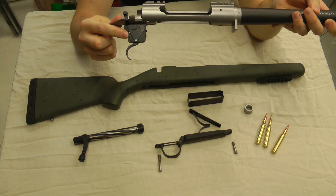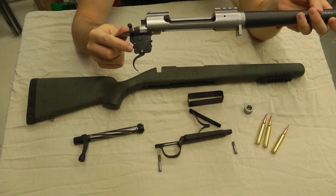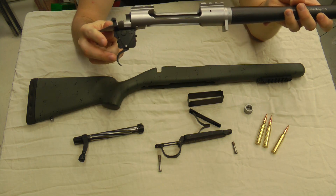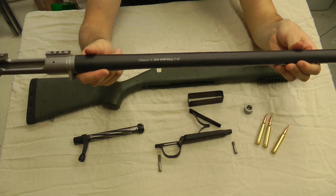This particular model has a Timney Calvin Elite in it. All their guns come with custom triggers. Starting in 2017, they're going to put Trigger Techs in all their rifles, so if you get a new one, that'll be a little different. Recoil lug — pretty standard recoil lug.